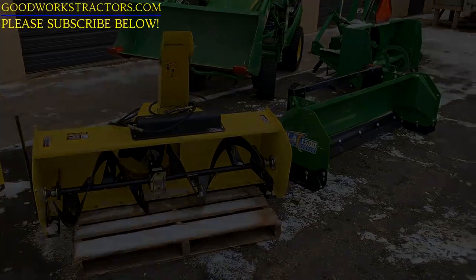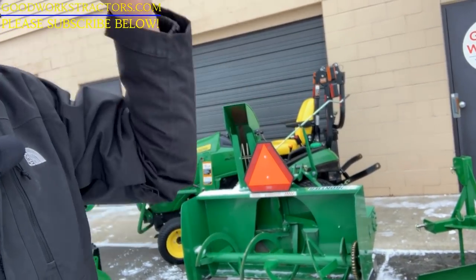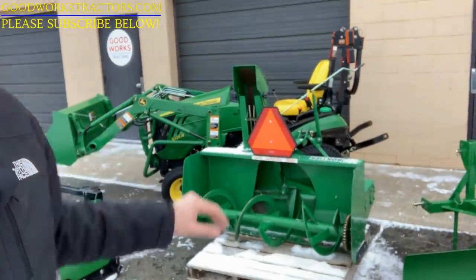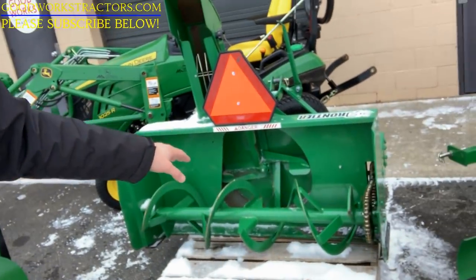Moving on to the next option, the second most expensive snow removal option for the 1 Series: the three-point snowblower. This is a 54-inch rear-mount snowblower that actually came with the tractor you can see there.